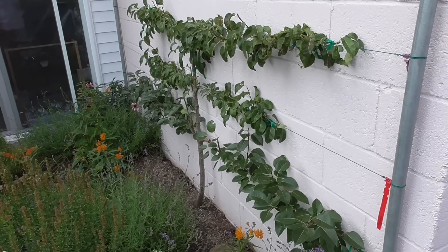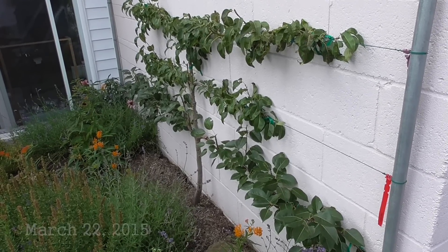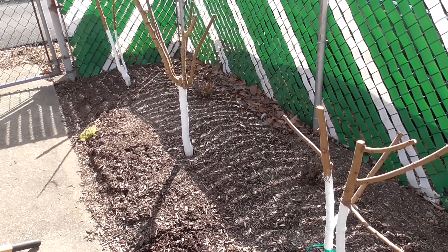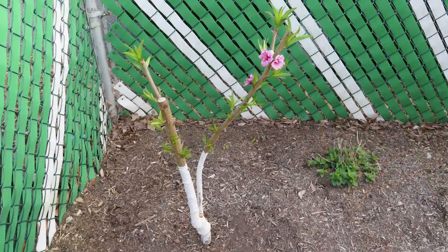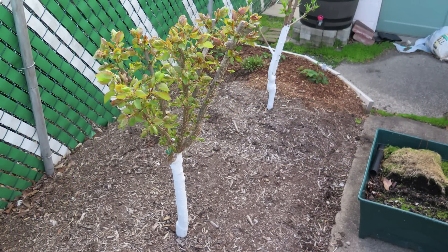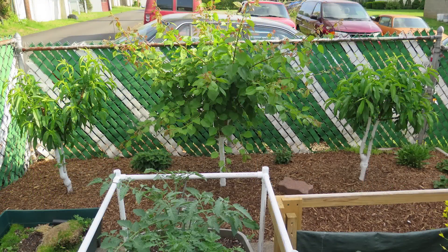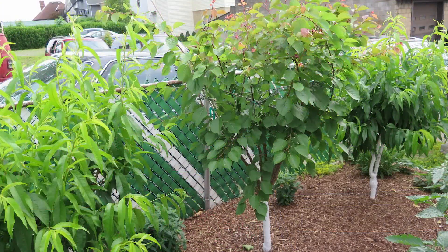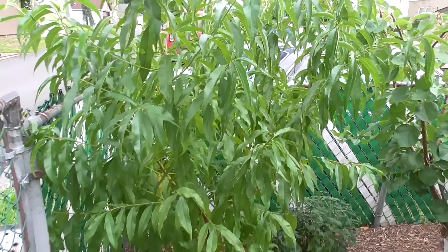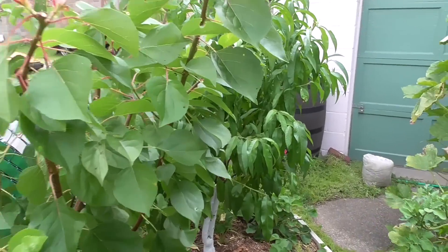Now let's jump over to the other spot and look at the peaches and the apricot. If you saw the winter pruning video I did in early 2015, you might recall how brutally I had cut these trees back. But just look at how nicely they've begun to shape up. Here is one of the peaches, this is the apricot, and there is the other peach.